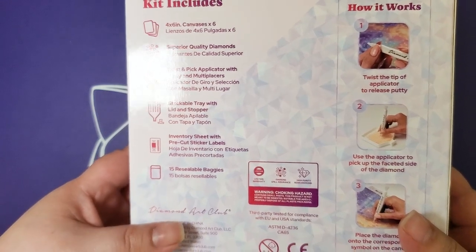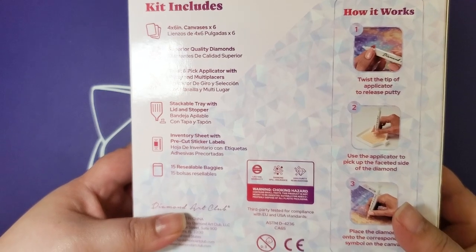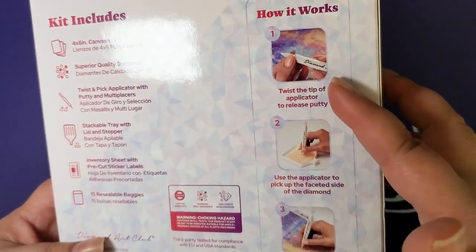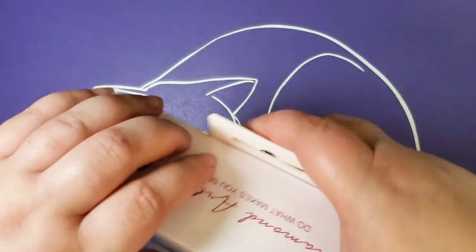Stackable diamond painting tray — ooh! Inventory sheet with pre-cut sticker labels, 15 reusable baggies. And that's how you use their new kit.